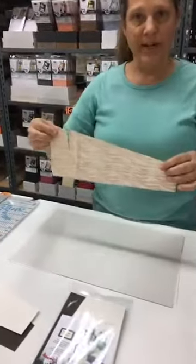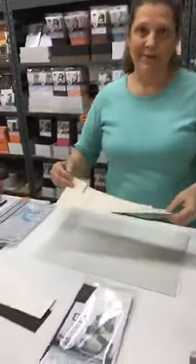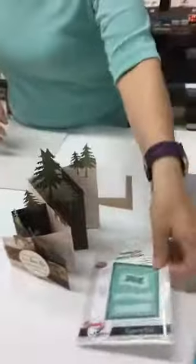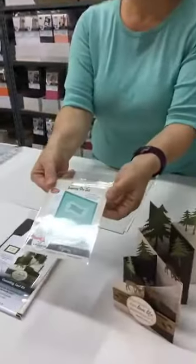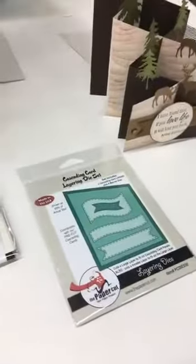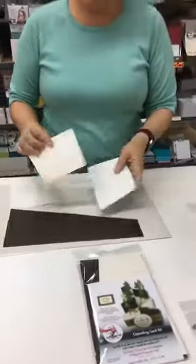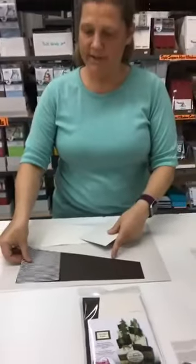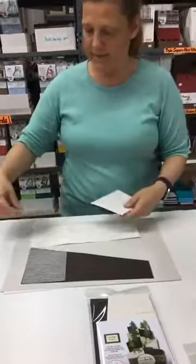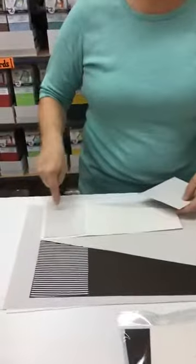Like this one — I already pre-stamped both sides. But if you don't want to stamp, because there are a lot of non-stampers out there, you can use our layering die, which is this piece, to cut your layers that fit on the cards. The layering die has two different sizes: a big size that goes almost all the way to the edge, or a littler size that gives you a bigger border all the way around.